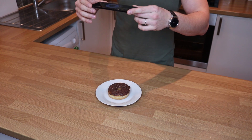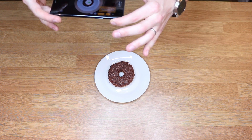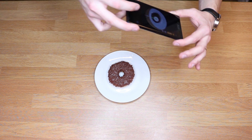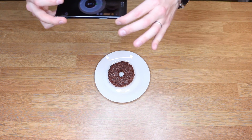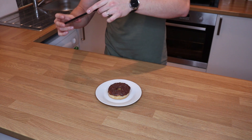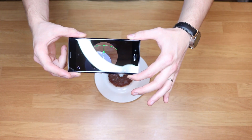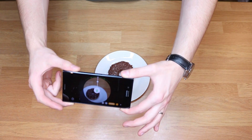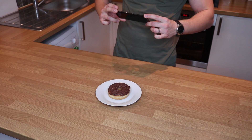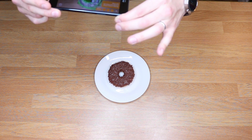The first thing you need to do is frame the food within the silhouette, pointing the phone straight downwards. Then tap start. It's asking us to move the phone in the left direction, then right, then back up and forward, and then back. And that's done.